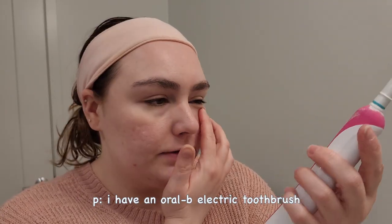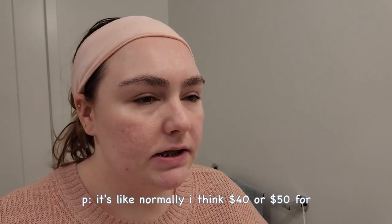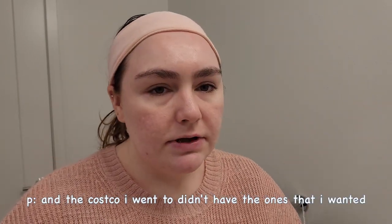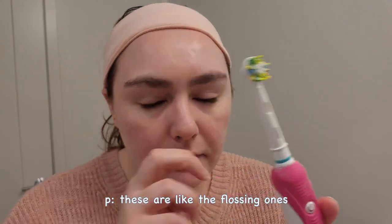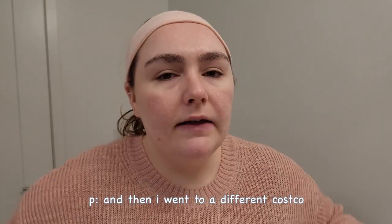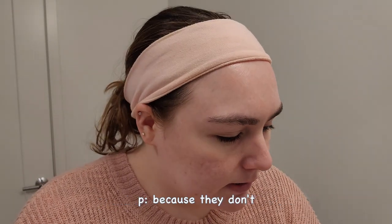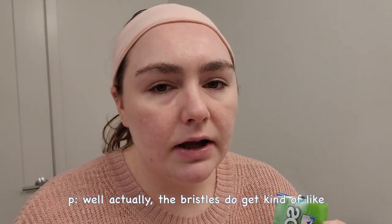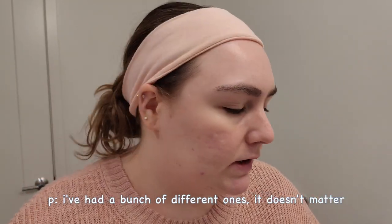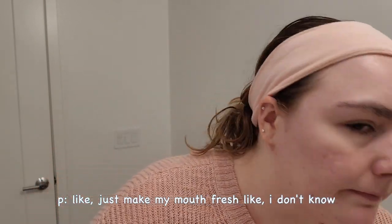Now that my teeth are flossed, I'm just gonna brush them. I have an Oral-B electric toothbrush. I bought these brush heads — I wanted to get the Max Clean ones, but when I went to Costco they were on sale for like ten dollars, and that location didn't have the Max Clean ones. I ended up with the flossing ones which I don't like because they break off really easily, and now I'm stuck with like ten of them. For toothpaste, I'm not too picky — they all do the same thing: whiten, clean, freshen your mouth.